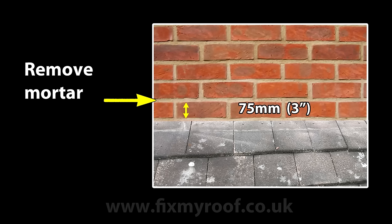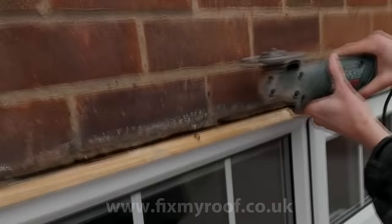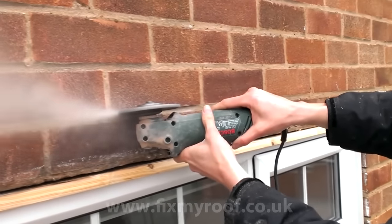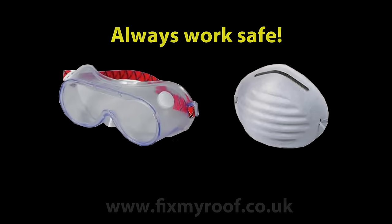If you're chasing out a mortar course, you will need a small angle grinder fitted with a diamond-tipped mortar raking disc. Here I have removed the safety guard and dust extraction so you can see the process clearly. This is for the benefit of the video - do not do this yourself and always wear eye protection and a dust mask.